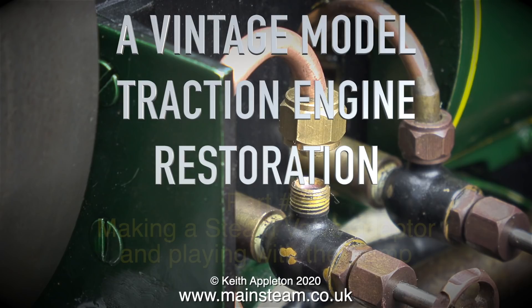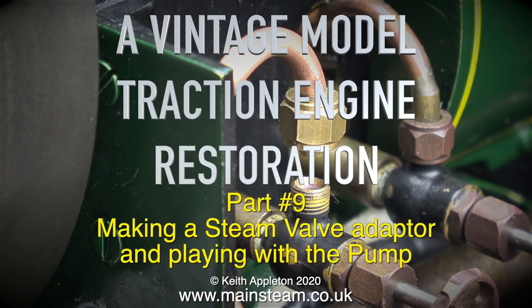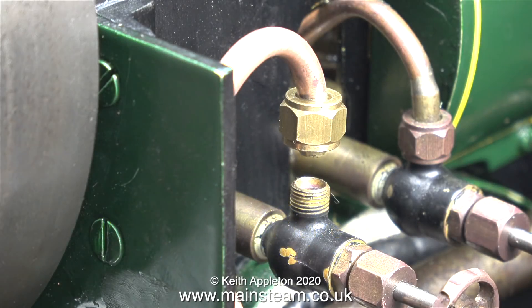A vintage model traction engine restoration, part 9: making a steam valve adapter and playing with the pump. Strictly speaking though, I don't think playing is the right word — throwing the stupid thing through the window would be more like it. More about that later. First of all, I need to make the steam valve extension for the steam feed.